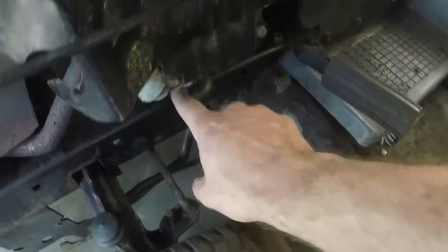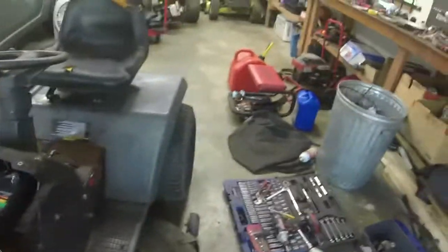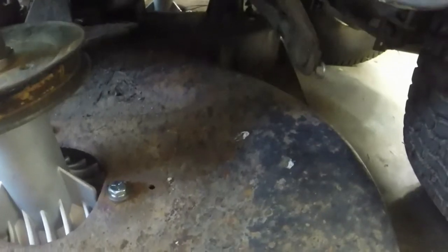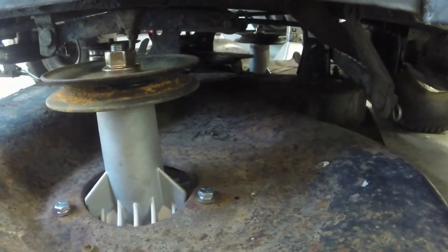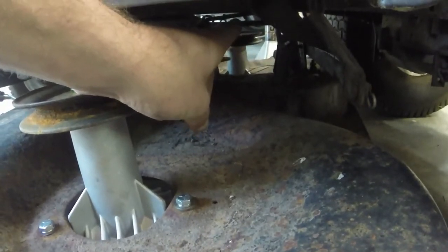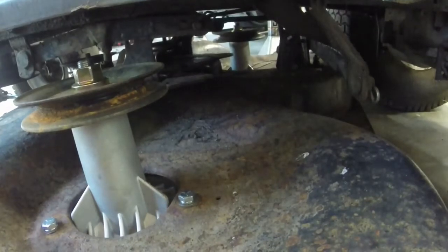She runs a little rich but I think that's what these opposed twins like to do — run a little rich to keep them cooler. Next order of business: I do have an oil drain on this side so I need to change the oil. I'm also going to put a deck belt on it. I've done quite a few of these deck belts so I'll show you what I do. This has a mechanical blade engage, so you have to take off that bracket there and also that arm in the back — you have to take both of those out to get the belt around it.